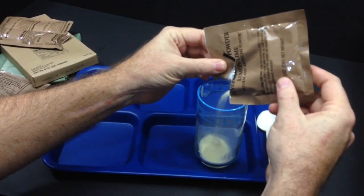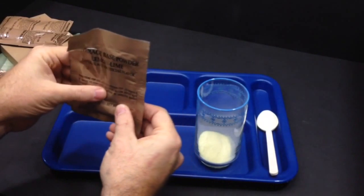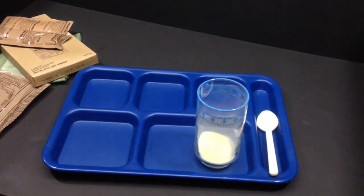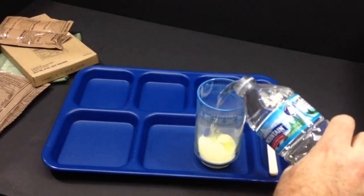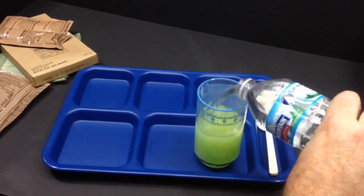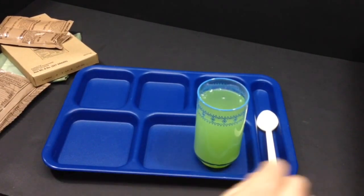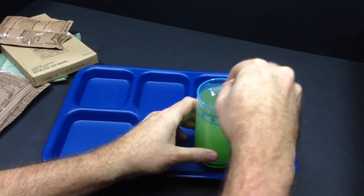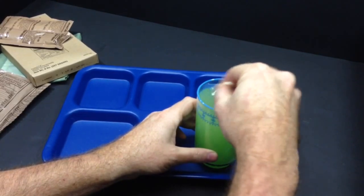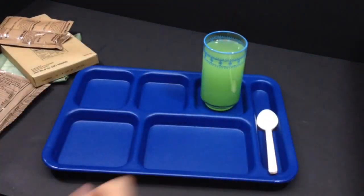It's kind of a yellowy color to it. That's about half — yeah, about half. I'm going to put some room-temperature water in that. There we go. Give that a little mix. I'll let it sit and we'll mix it up one more time right before drinking it.